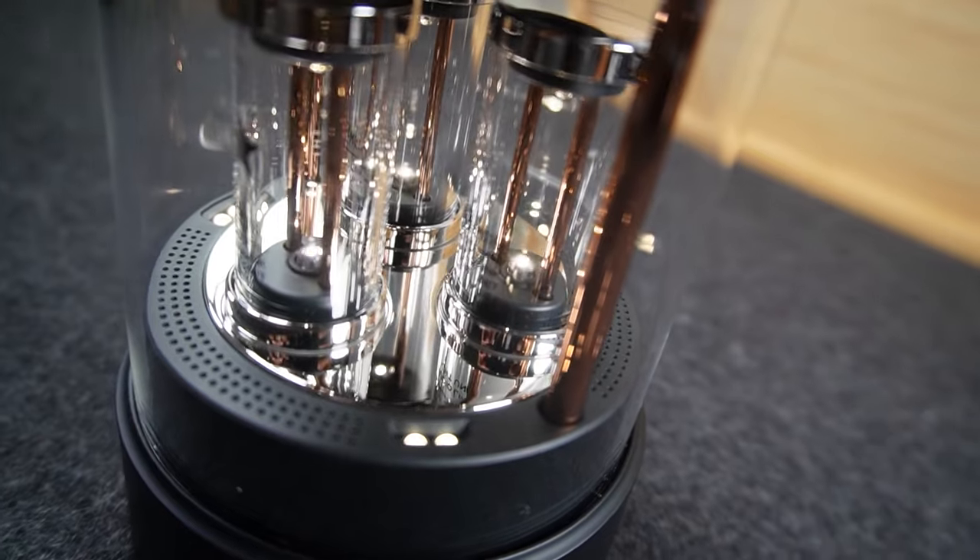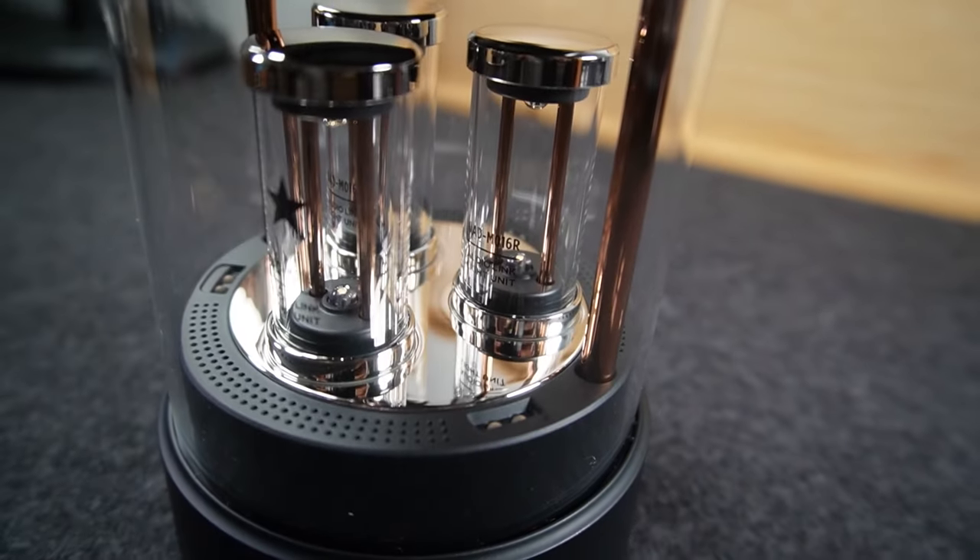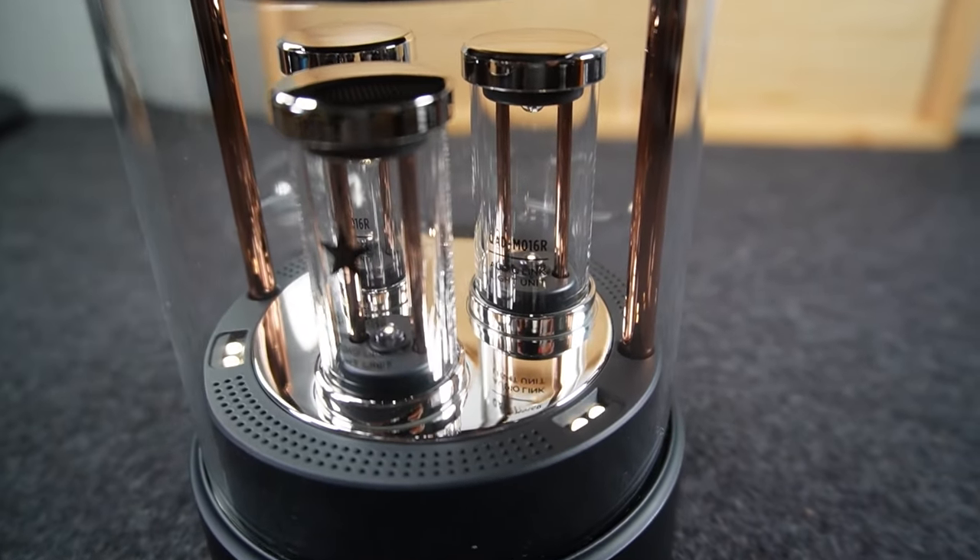The other key feature is the lighting experience. As you can see, there are three tubes on the inside of the speaker. When the music is playing, the lights will basically move to the beat of the music. Now there are three different settings. On the main setting, which is the beat mode, that will interact directly with the sound of the music.